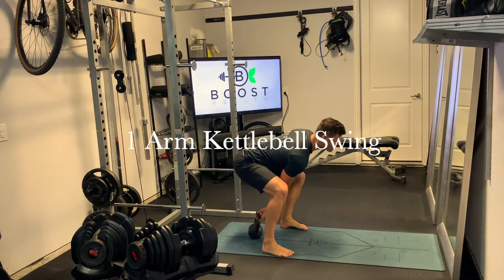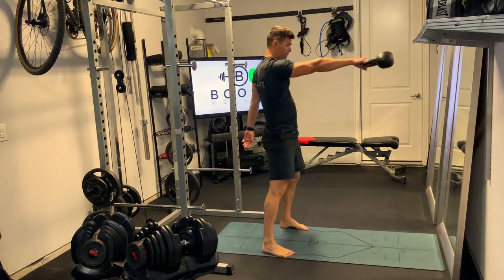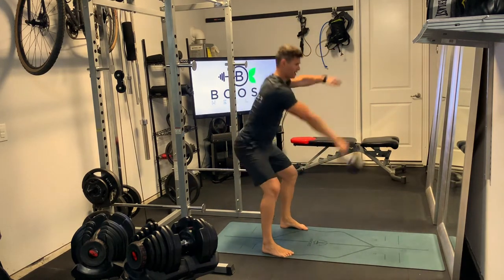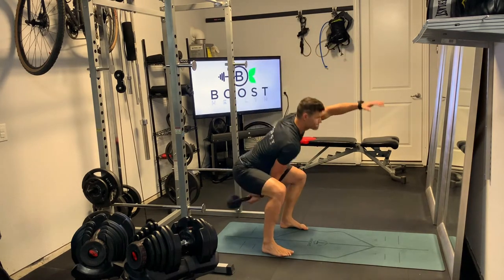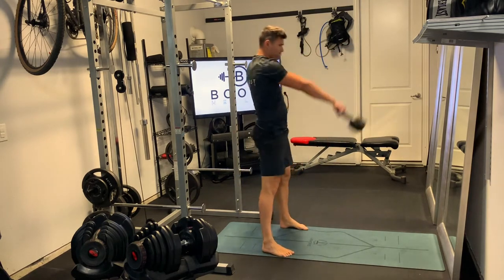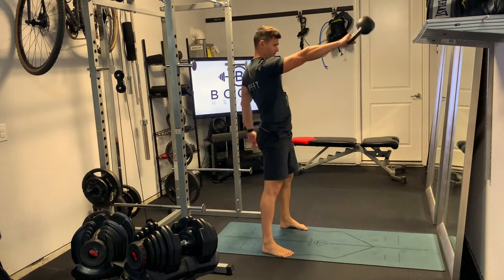This is a one-arm kettlebell swing. In the start position, you're just going to bring that kettlebell back behind your hips — that way you memorize the position of swinging all the way through. The hips are explosive, and feet are going to be a little bit wider than your hips — wider than they would be on a squat — giving you room to clear. We're just going to extend through the glutes at the top of the movement.